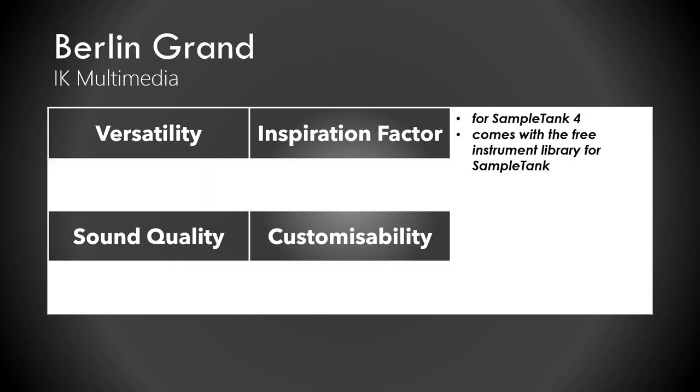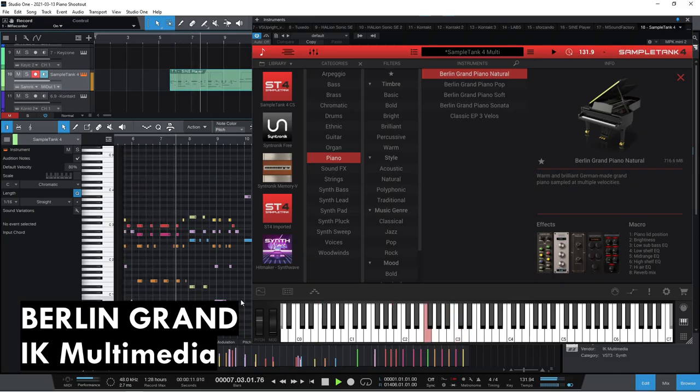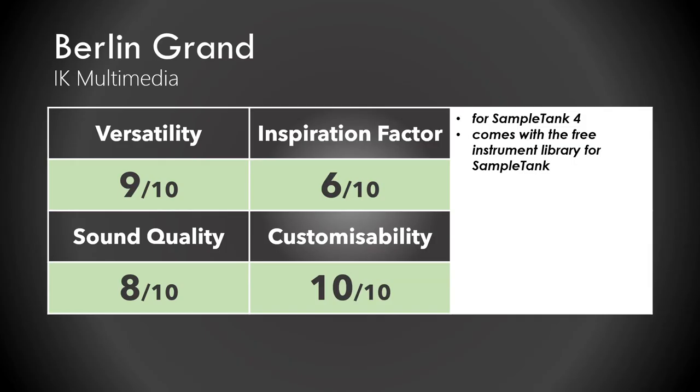Next, which is actually the second to last — the runner up. For Sample Tank 4, a great sampler by IK Multimedia that comes with many great instruments: it is versatile, it is inspiring. To be honest, maybe I prefer the Monastery Grand, but this is my second favorite nevertheless. I give it an 8.4 out of 10.